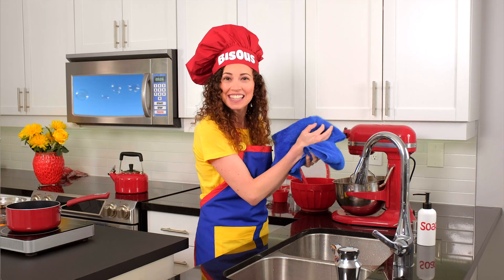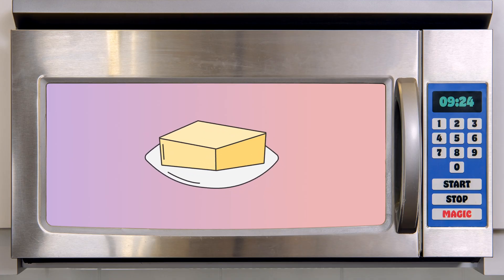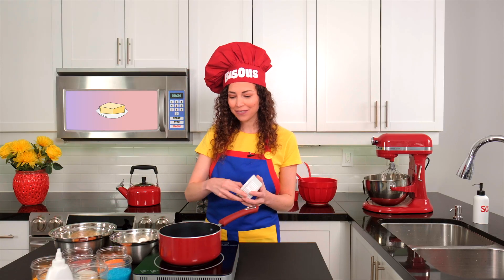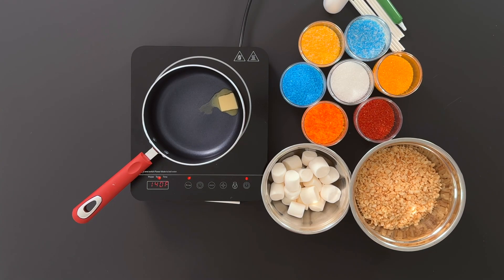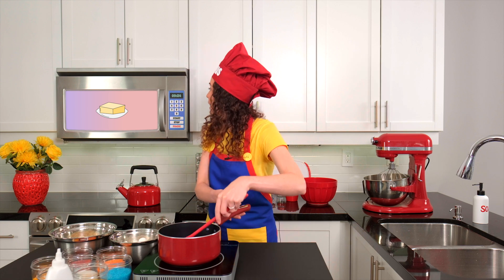Magic Micro, what's the first ingredient? Butter. Let's take one and a half tablespoons of butter and melt it over low heat. Okay, it looks like it's all melted.